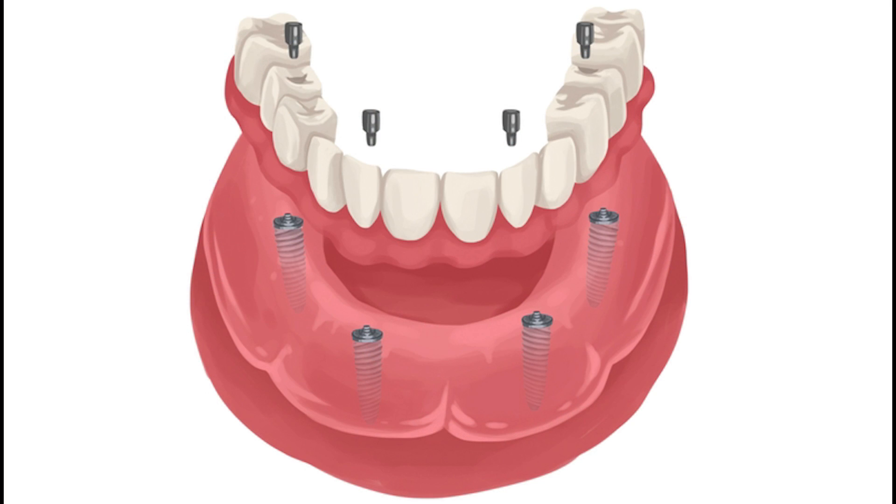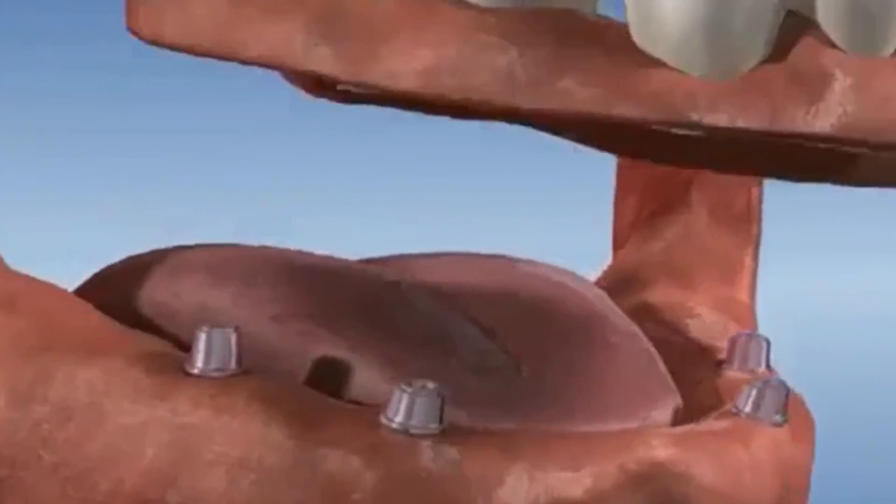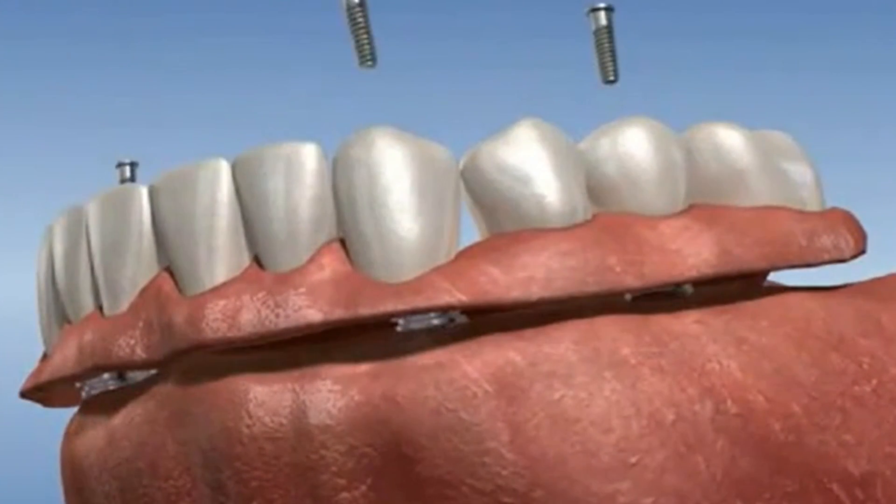Another type of overdenture is a screw retained overdenture, more commonly referred to as a hybrid denture or fixed removable denture. This denture is screwed directly into your implants. It is removable by the dentist but not by the patient, making it a hybrid fixed removable solution.